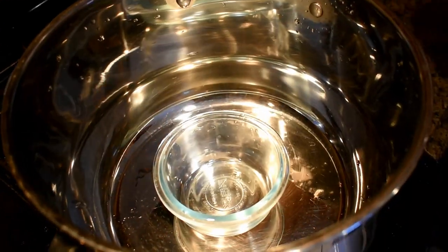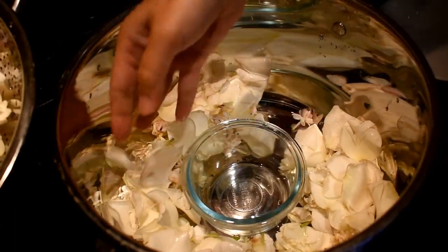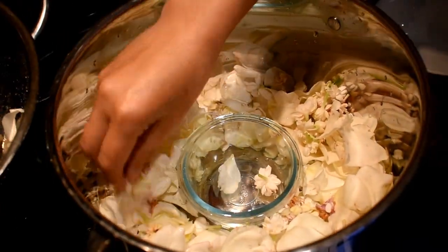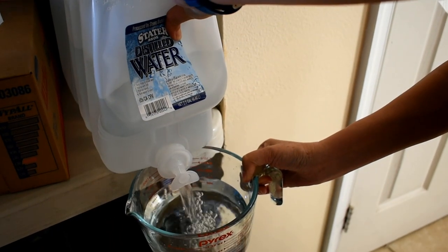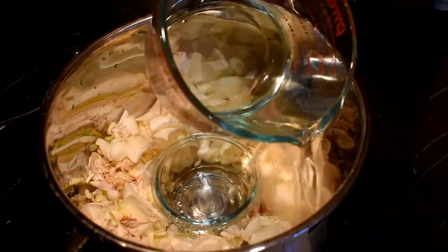We are using two bowls to ensure a proper height to catch our flower water. The top bowl will catch our distilled flower water. Add enough water to cover the flowers. I am using distilled water to prevent any unwanted residue.